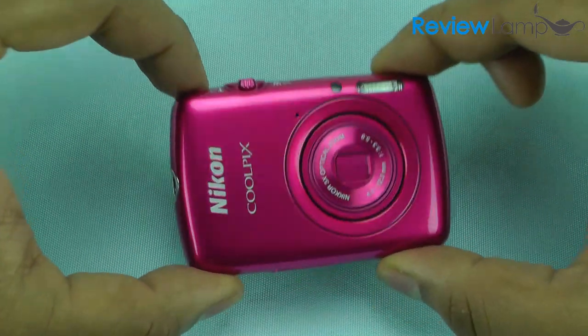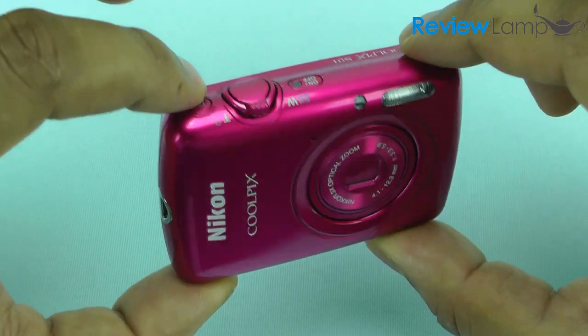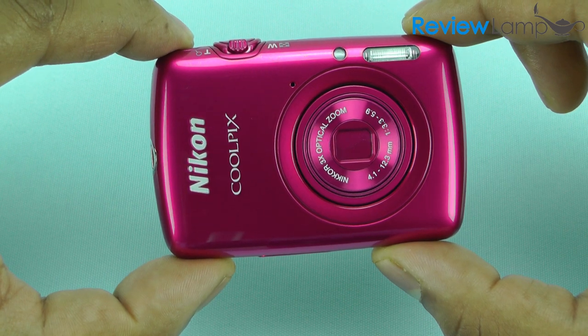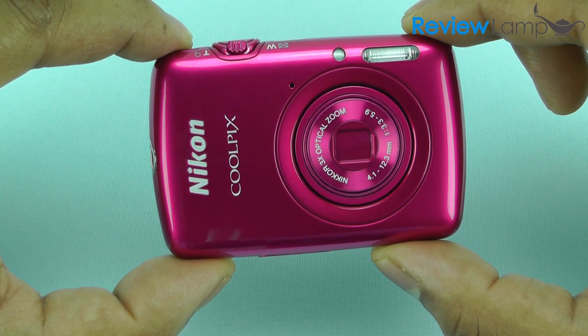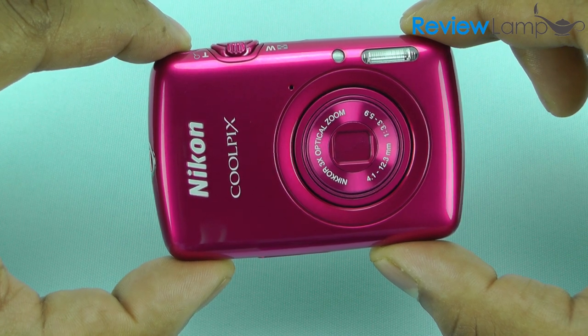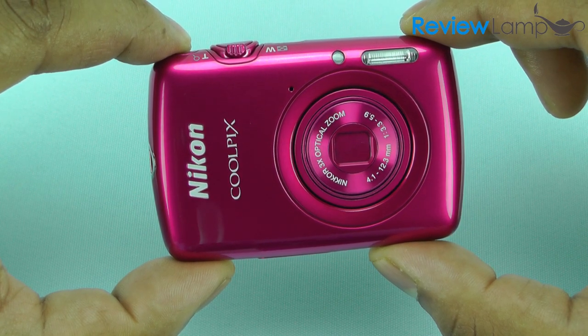Today's review is on the Nikon Coolpix S01 Ultra Compact Camera. This camera can shoot still pictures at a resolution of 10.1 megapixels and video at 720p HD.